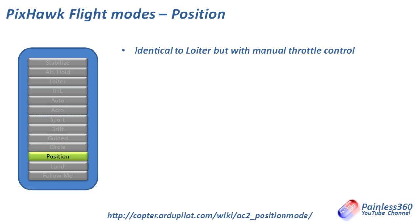Position mode is identical to Loiter but gives you manual throttle control. Whereas Loiter is like parking the craft in the sky with full altitude management, Position just manages its horizontal position while allowing you to control the height more directly.